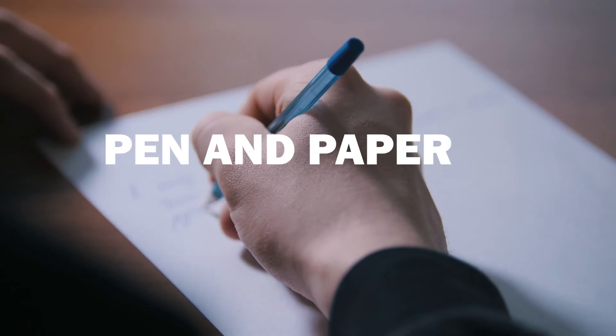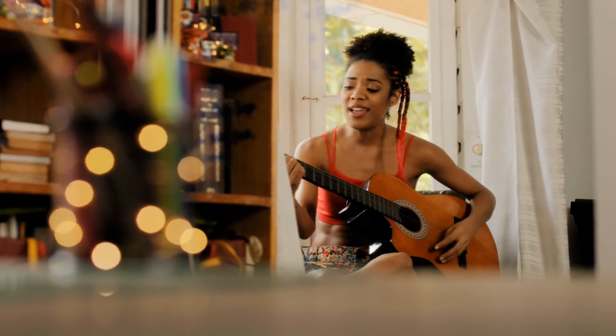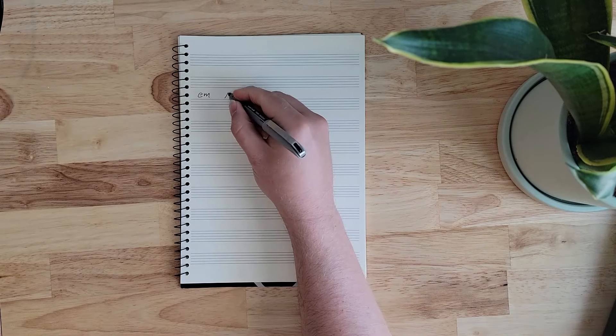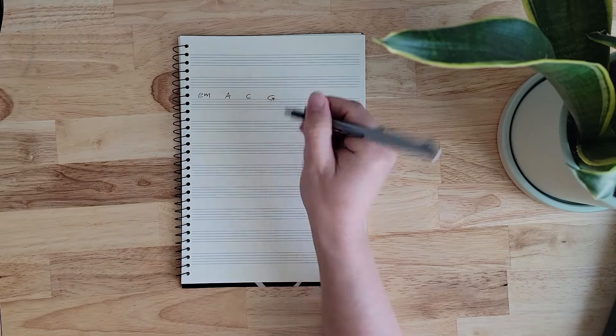Level one: pen and paper. The most important thing you need to create music is a sound source — an instrument, your voice, or any other sound-producing object. But the second most important thing you need is something to record your ideas with, because without that you won't be able to reproduce your songs. The easiest and cheapest way to record your ideas is to simply jot them down using a piece of paper and a pen. Having the ability to quickly jot something down can help you capture those elusive ideas that can suddenly appear when you least expect it.